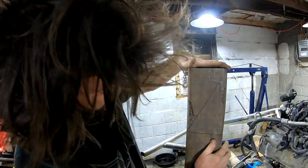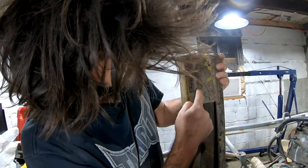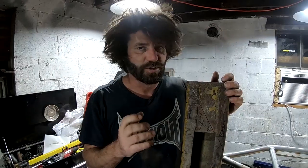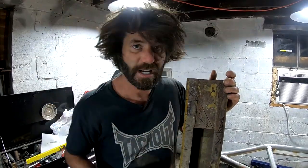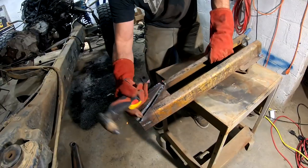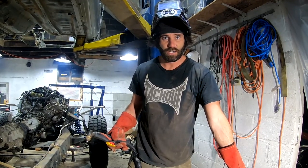I got it all drawn on there how I want it. I'm only going to have to use this much because I'm going to split the difference here. This will be for the passenger side, and this one will be for the driver's side because when you flip this, I'm going to notch this all out. The driver's side is only going to be that big, but for the passenger side, both sides are going to be fully boxed. Driver's side can't be fully boxed because I need to notch it out for that intermediate steering shaft. There's the passenger side, done — on to the driver's side.